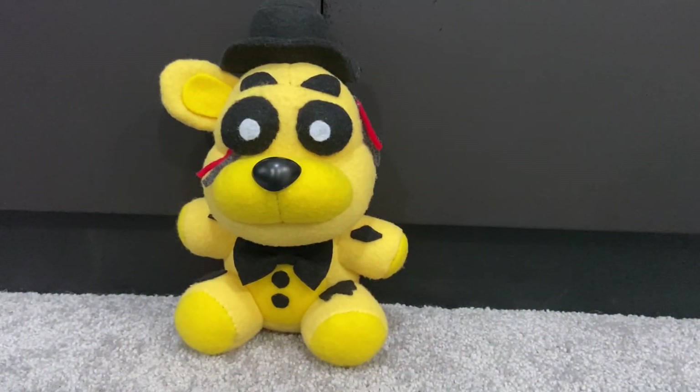That's pretty much Withered Golden Freddy. He would be, I think, not my least favorite, but tied with Withered Freddy. Now it's time to rank them.